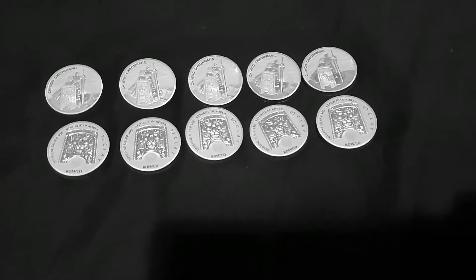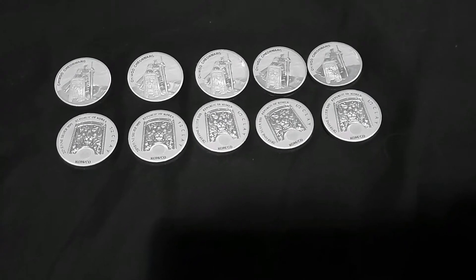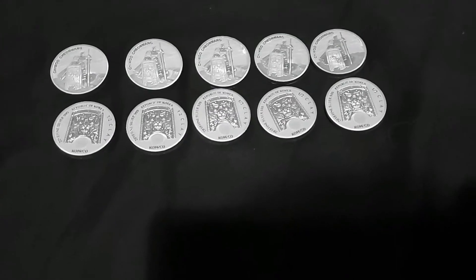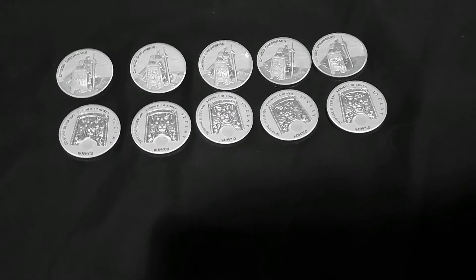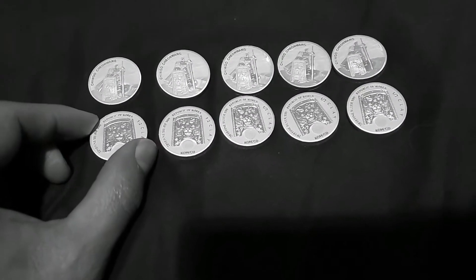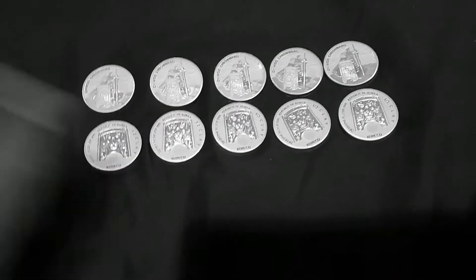People are still wondering — and even sometimes I'm wondering — whether right now, for those of you who are new or just going along casually and adding to your stack, is this a great time, a good time, or even a bad time to stack, with all the uncertainty.